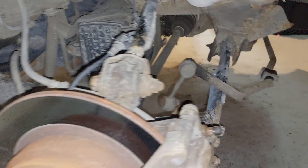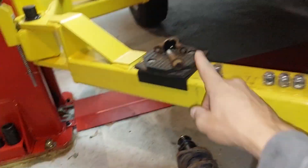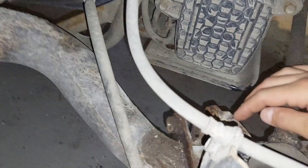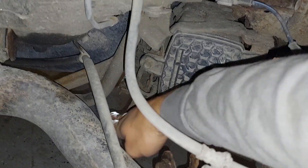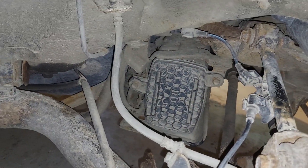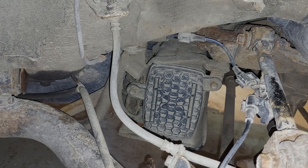Once you've removed this bolt from inside here, your strut will now come down. You're going to slide it in through here, and then out this way. And now your strut's out on this side, so we can move on.